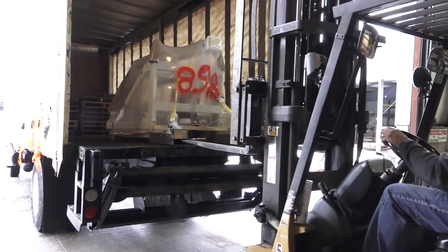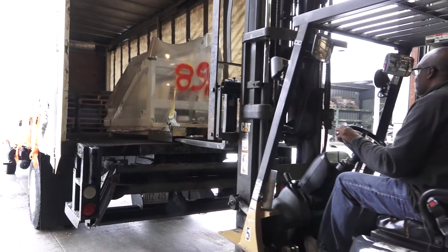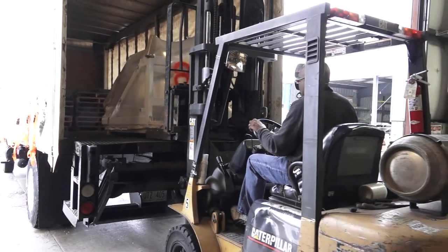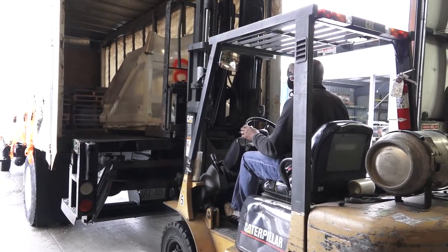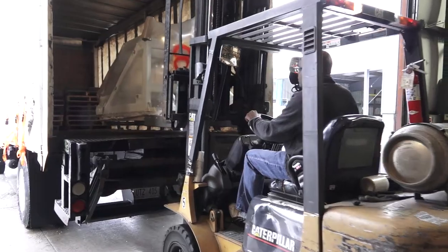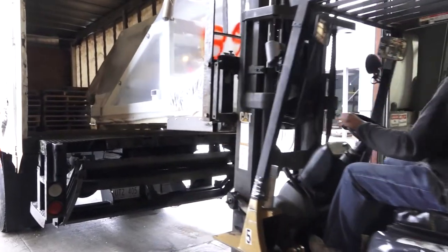It's here — the T-Rex Portable Basketball System by Bison. Here are a few things you should know as you go to unpack and set up your new T-Rex. This video supplements but does not replace the written instructions provided with your system.